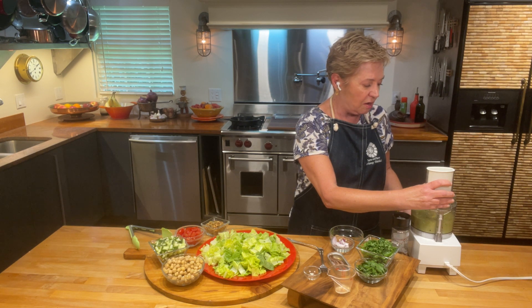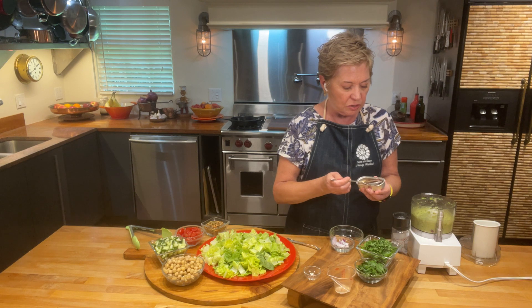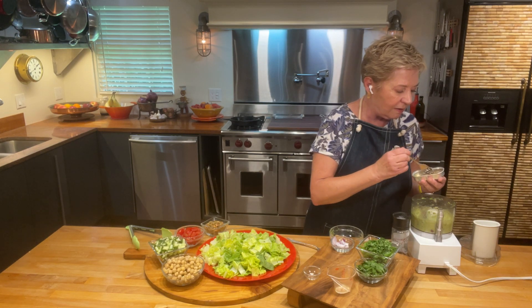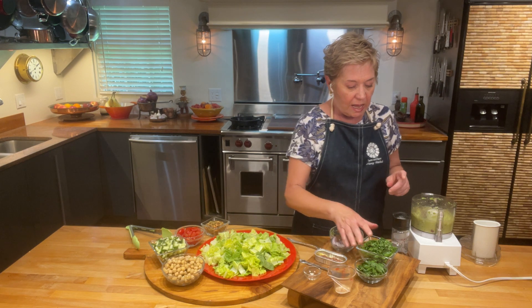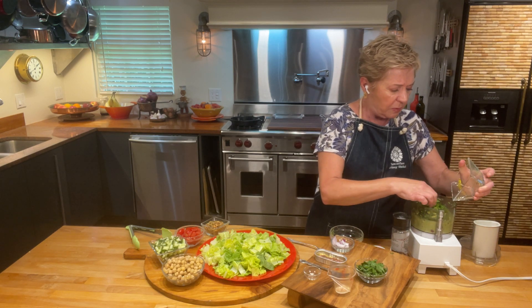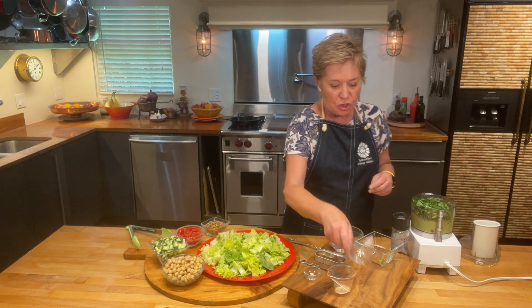That avocado is just going to be fabulous in there. Now, the dividing line — anchovies. I promise you, in this recipe, the anchovies add a briny goodness. I'm going to put about four in there. They do not add a lot of anchovy flavor — anchoviness, I should say. Then I'm going to put in some chopped herbs. I'm using basil, dill, and a little bit of parsley.